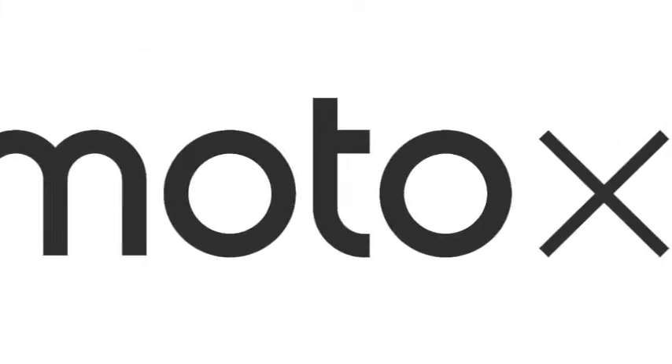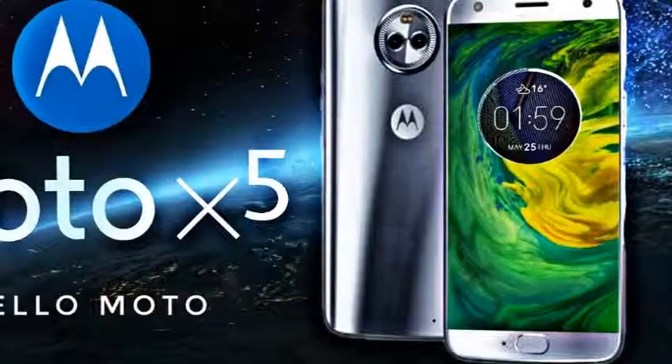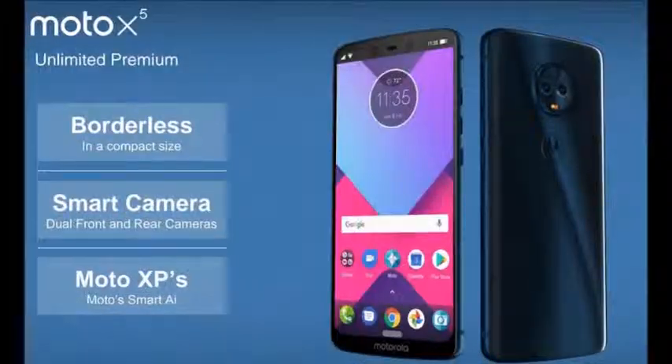First look at the specs and features of the Moto X5. Let's take a look at yet another unannounced device that should be announced soon. The Moto X5, the sequel to the Moto X4, comes with a slightly different design.